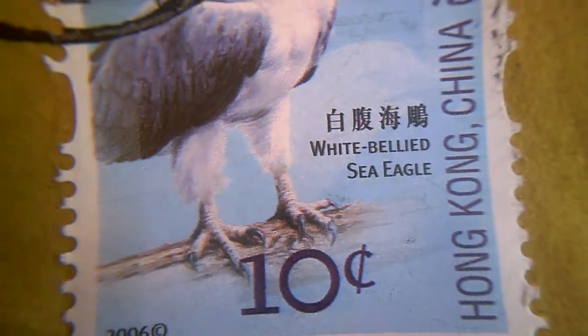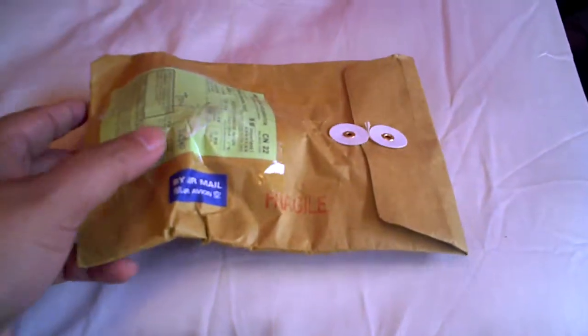And this one has three stamps on it, with some birds. And on the other side, the people who sent it to me checked off 'gift' and wrote down 'toy' on the customs declaration. Let's see what it is.